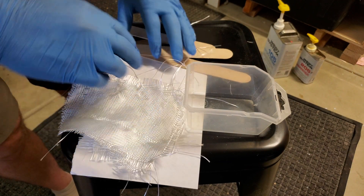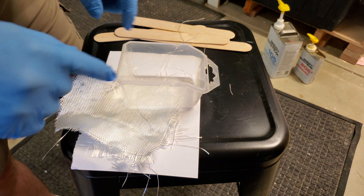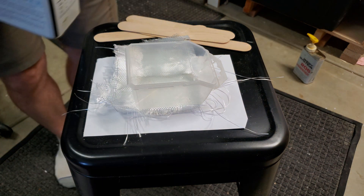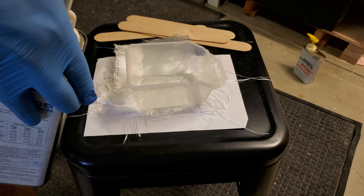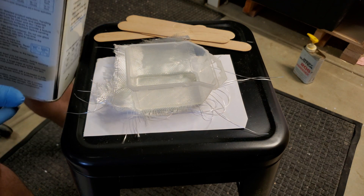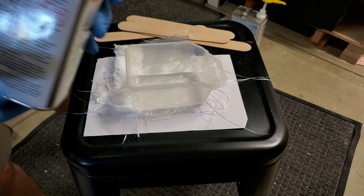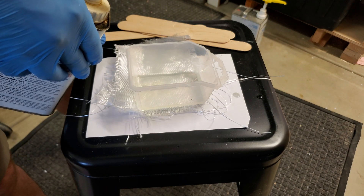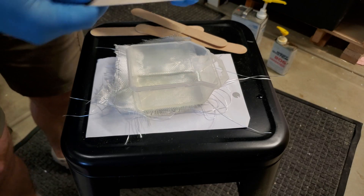That last biggest patch will cover up the ugliness of the others. Now I'm going to mix the epoxy — I put a piece of paper down for oversplash. I'll do two pumps of the resin and two pumps of the hardener, with a little bit more just in case I missed some. Now we take one of these sticks and mix it for a minute.